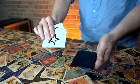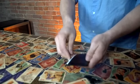Razor is sized correctly to fit playing cards so that you can use it to carry your favorite packet tricks.